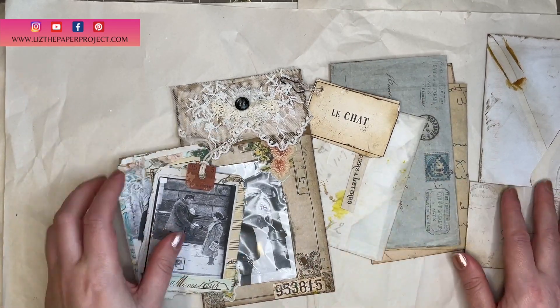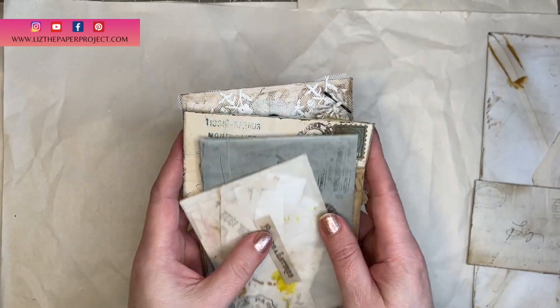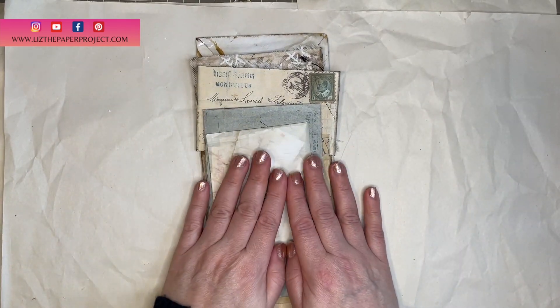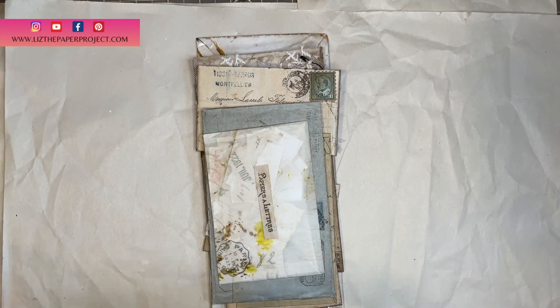I can't wait to show you more of what that is. If you haven't seen those videos I will link them below, and I'll also show you what I've been making lately with these little things. Thanks so much for stopping by.